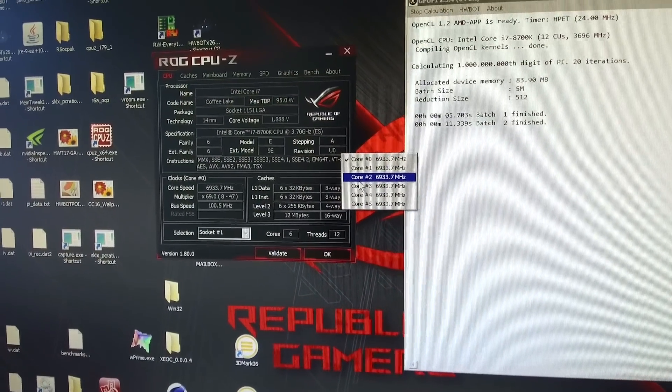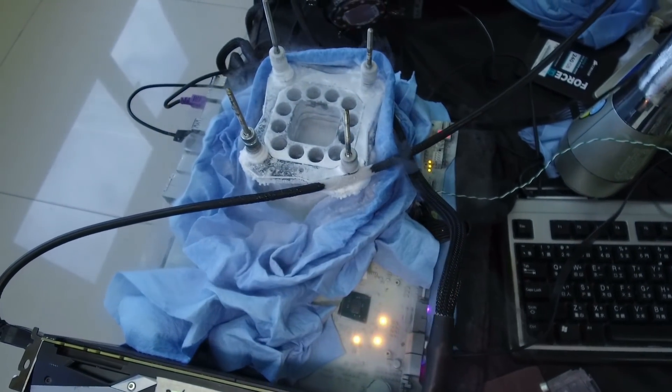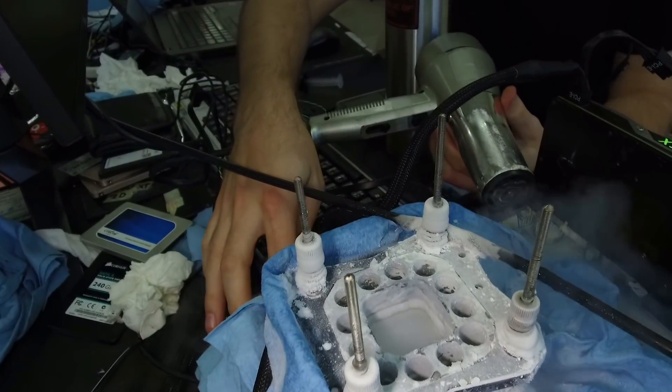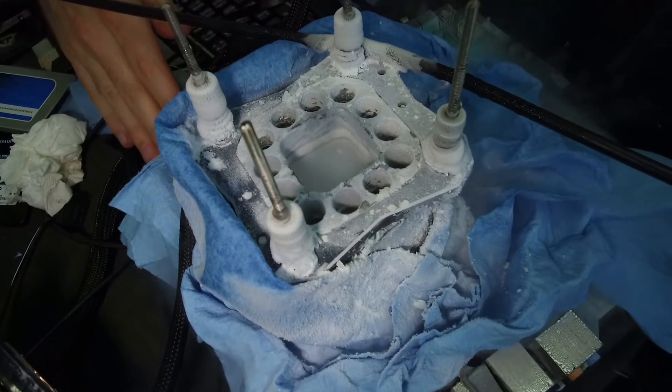That benchmark usually lasts about two minutes, so two minutes with heavy multi-threading load at above 6.9 GHz — that already tells quite a lot. As you can see in the footage, if we run full pot on the container, we have around minus 185 degrees on the container itself.